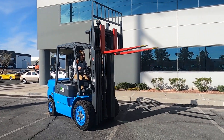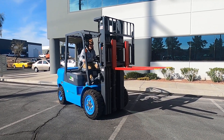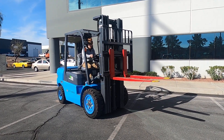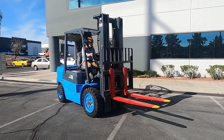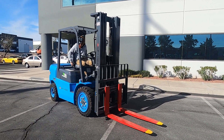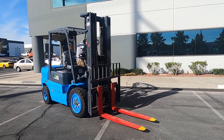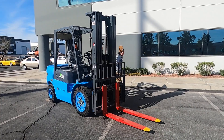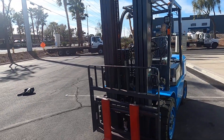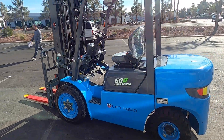Then we have our side shift. 360 walk around.